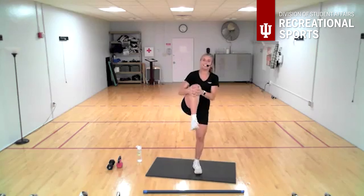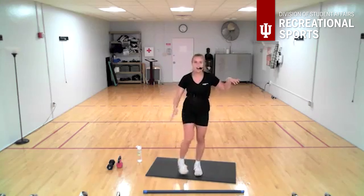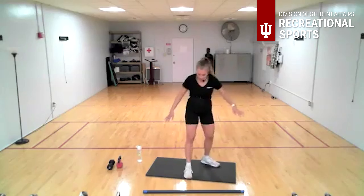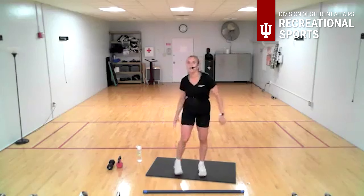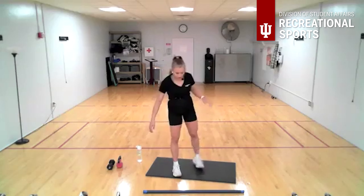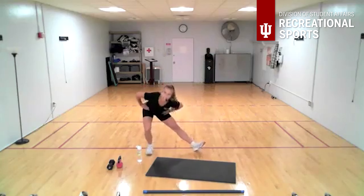Grab that knee, speeding up, stretching out the back of the leg — those hamstrings. Reverse that, take it back now, getting that heel to your knee and switch, stretching down the front of the leg. Trying to get that knee pointed straight down. All right, next move — we're going to get into some strength, starting with a side lunge.